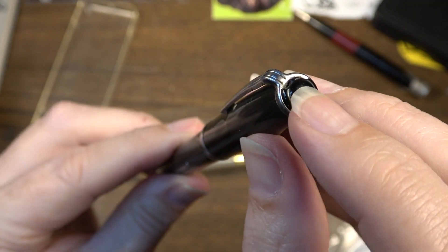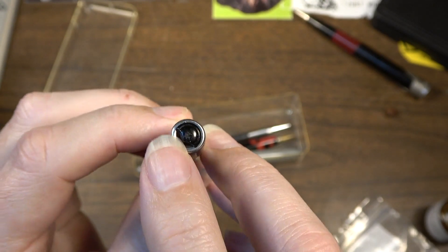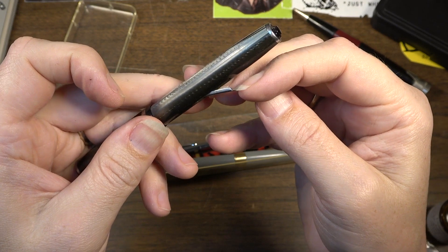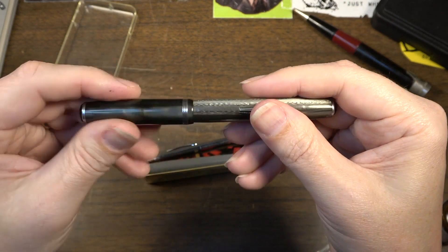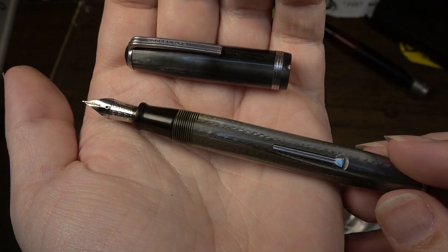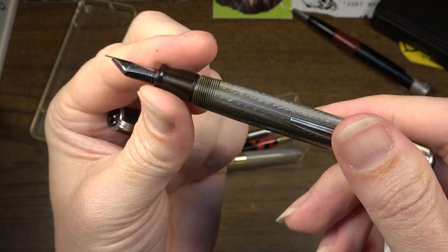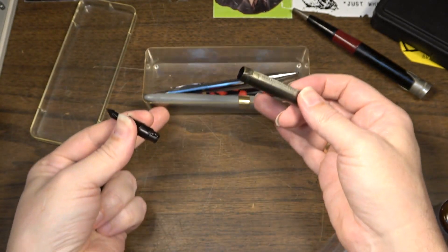You can see here we have a broken jewel on this end and another chipped broken jewel on the other end. They only make - from what I can tell, I can't find both sizes because these are different sizes on one end and the other. I can only find one of the sizes, so I would only be able to replace one of them. This is just going to be kind of my everyday riding pen, most likely, for personal use, so I'm not that worried about it. The nib on this is an Esterbrook 9550 - it's supposedly a pretty good riding nib, and it's a very fine riding nib. I would probably prefer something a little broader, but we'll see how it works out in the end.